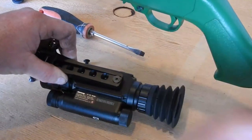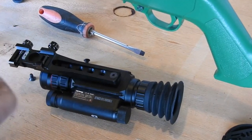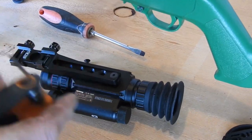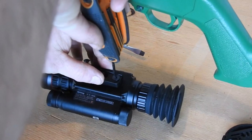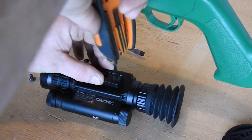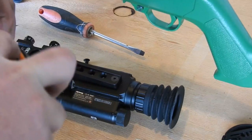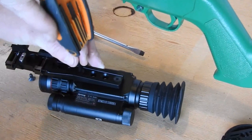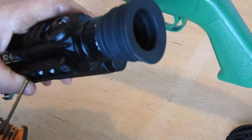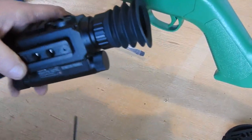What we're going to do is we're just going to put two screws in. It does come with allen keys to do this — I've just lost the little bag that had them in. It uses a 3mm allen key. I'm just going to put two in and firm them down, but I'm not going to wrench them up.